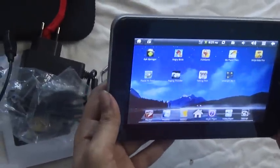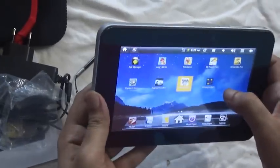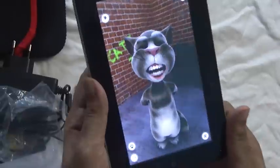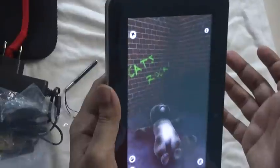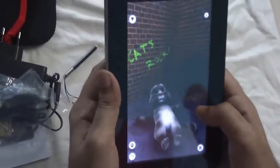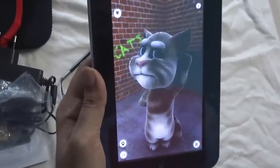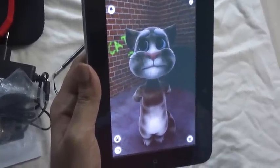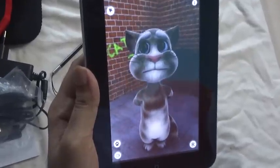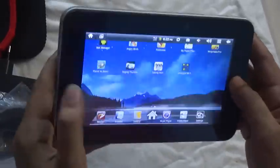I'm going to try Talking Tom. The app is responding well to voice input — the microphone is picking up sound clearly. That's very good.